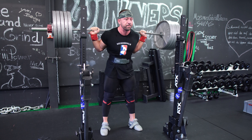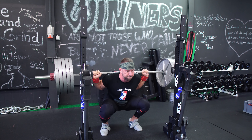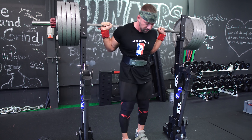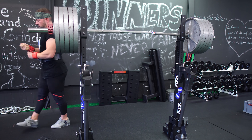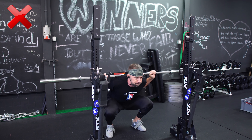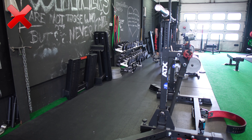Die Pause soll immer gleich lang sein. Es hilft, einen Trainingspartner als Anzähler zu rekrutieren. Vertraue dir da nicht blind selbst – der Mensch ist ein Meister darin, sich selbst zu belügen. Besonders in so einer unangenehmen Situation, wenn du 200 Kilo auf dem Rücken hast, unten sitzt und das aus dem toten Punkt wieder mobilisieren musst. Es ist hier besonders wichtig, sich nicht selbst zu belügen.